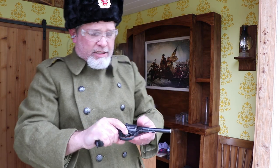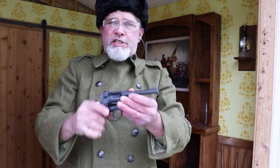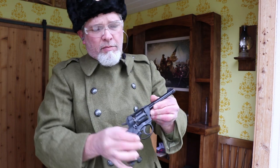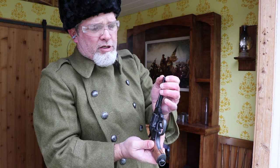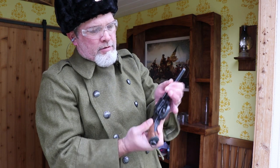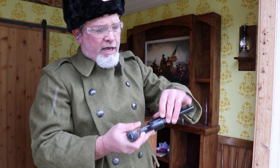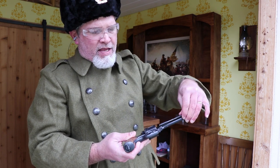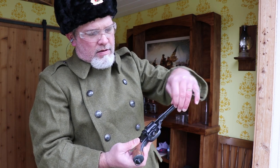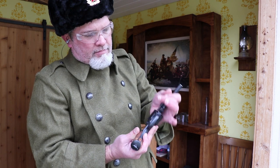That was all seven shots, and now it's time to eject them. Let's see if they'll come out on their own — not really. To eject, you take your center pin, turn it a half turn, pull it back, rotate it to the side a little bit, click your cylinder over, and push it down. Not the easiest or fastest one to do reloads on.